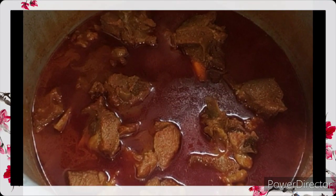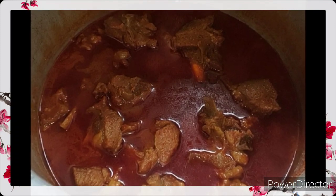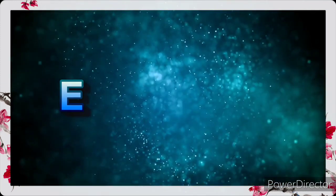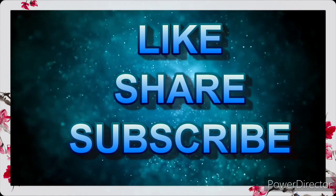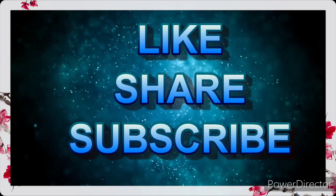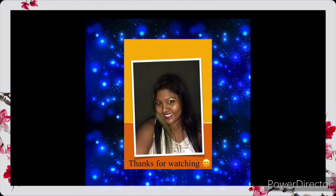If you liked watching this video, do give it a try and let me know in the comment section below. Happy cooking! If you have not yet subscribed to my channel, please do subscribe, like and share, and don't forget to click the bell icon to receive the latest updates from me. Thanks for watching.